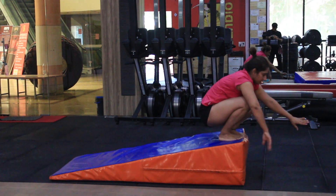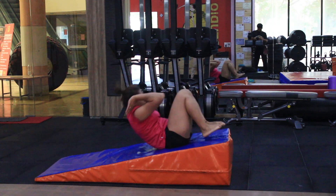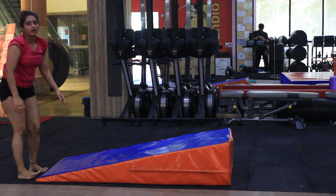Sit in this position, like you have to go to bed, hands up and slowly roll down.